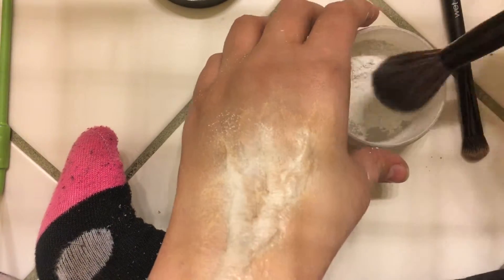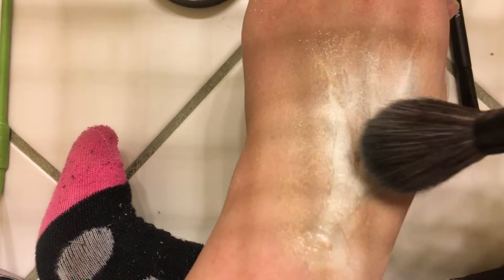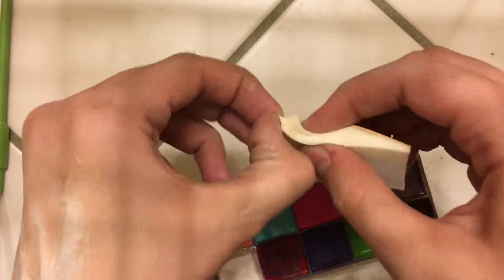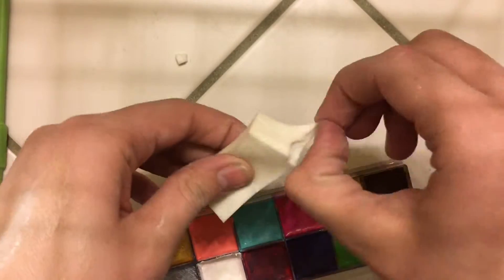I tried to match it to my skin tone with this eyeshadow, but that didn't work very well. And I know how this stuff never really sets, so I put more powder on top of it, hoping that it would make a difference, which it really does not.